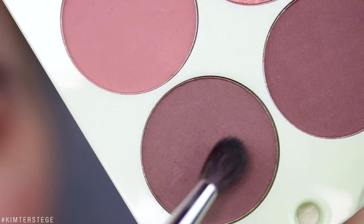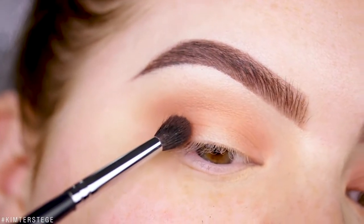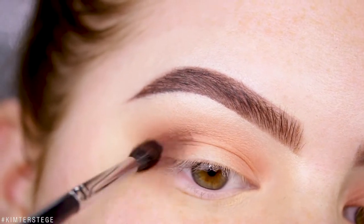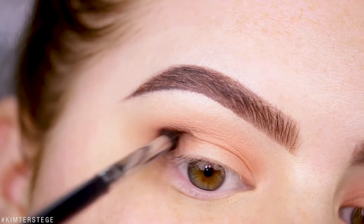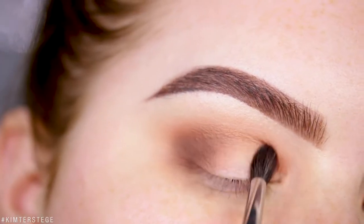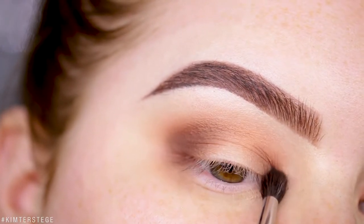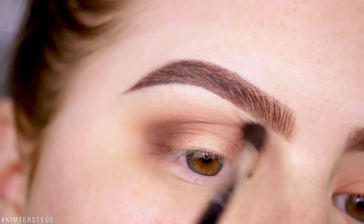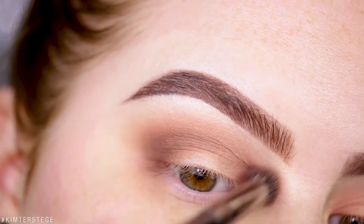Taking a smaller brush with the shade Night Night, I'm focusing this on the outer and inner part of the eye. Then I'm softly blending that shade in the crease, and going back in with the previous shade to blend it out.